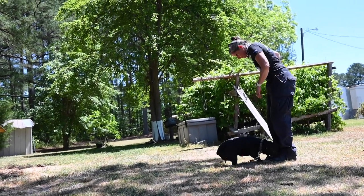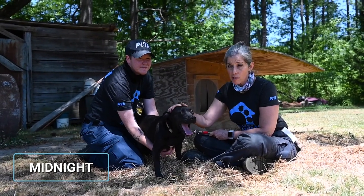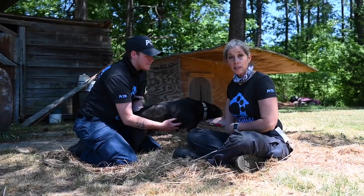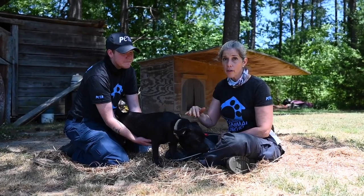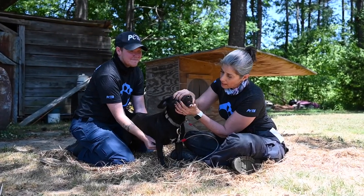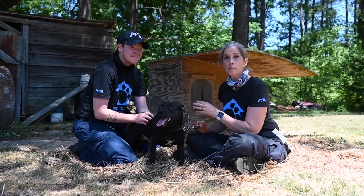One of the most important things we do in the field is assess dogs from tip of nose to tip of tail. This is Midnight. Like most of the dogs we visit, Midnight spends her entire life outside at the end of a tether, and she's extremely excited for the human friendship and company today. We're going to look at her eyes, ears, mouth, and coat. Her eyes are bright with no discharge. Her ears look clean. Her teeth are nice and white, and we check to make sure the gums are pink. Midnight has a bit of chow in her, so she has very dark gums, but they look healthy.